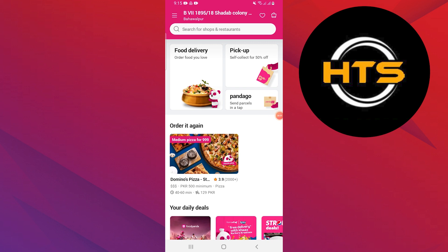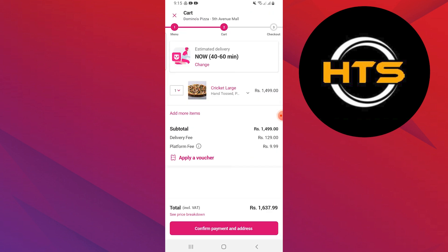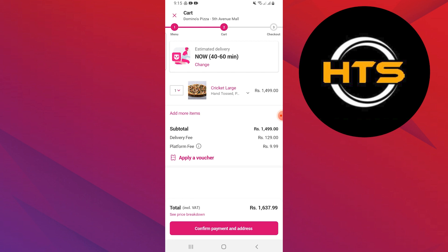You can choose any of the restaurants you want to order from. Choose any of the items you want to order. Add your item to the cart to order it. It will show you your cart. Go through your order carefully and then tap on select payment method.